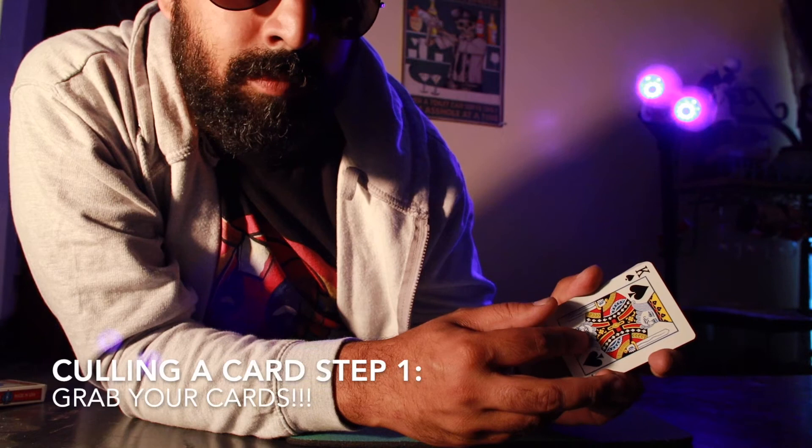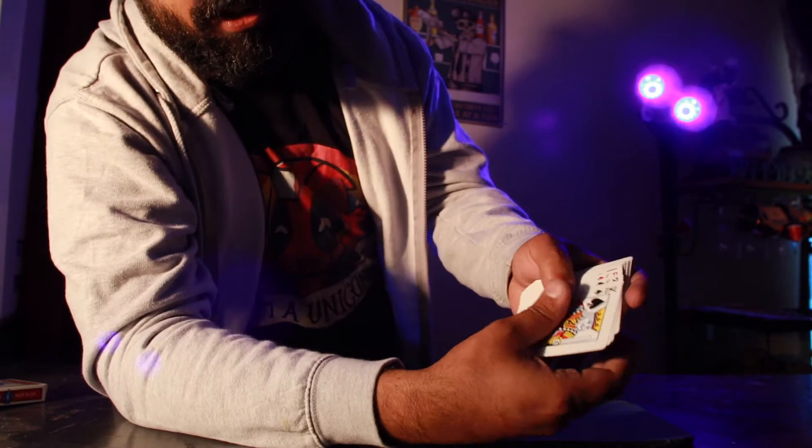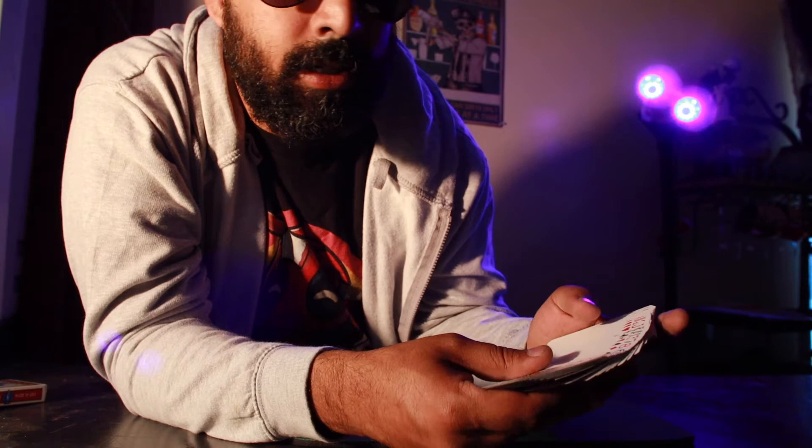I'm doing my best as a one-man army to get the best viewing experience. Apologies in advance. So for the cull, there are two styles, but the one I have a preference for is holding in a straddle grip — I tend to do my cull in a straddle grip. From a normal mechanics grip, you put your pinky behind.